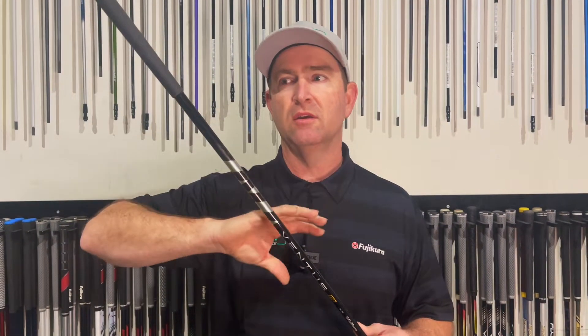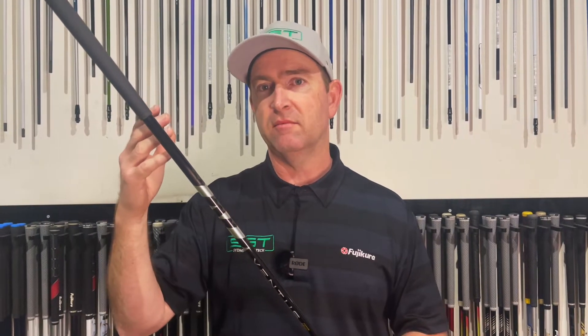When I put them in the swing weight machine in my Stealth head, I get a D3.3 with the original and a D2.7 with the TR. So it's fair to say they've added mass in the handle and midsection. It's a few grams heavier but the swing weight is lighter — sort of a counterbalance shaft, with a higher balance point than the previous Ventus and a little less torque.